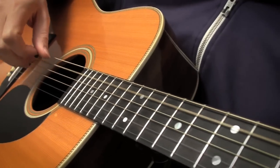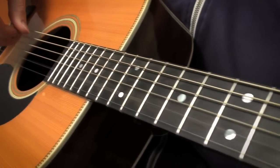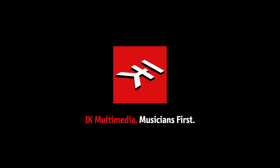Now, no matter what genre you like, you can have great-sounding acoustic guitars at the touch of a button. American Acoustic — the latest audiophile instrument library for Sample Tank 3. Available in the IK store or in the Sample Tank Custom Shop from IK Multimedia.